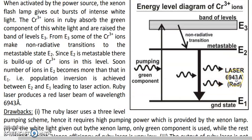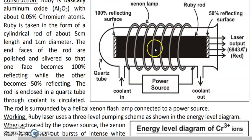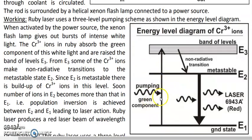The third drawback is that the ruby laser output is not continuous — it occurs in the form of short pulses. This happens because the xenon lamp itself is not continuously on. Like a camera flash, it must charge up before releasing a flash, and with each flash, population inversion is achieved and laser output occurs, then stops until the next flash.